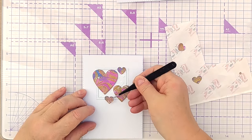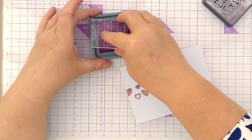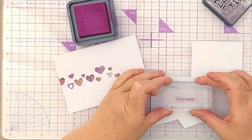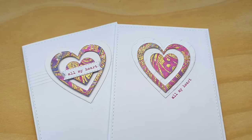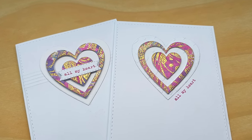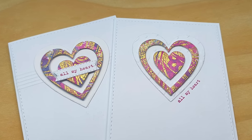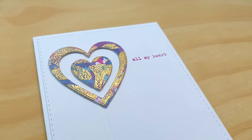To keep things super simple I chose a typewriter font 'All My Heart' stamp and stamped it on all the cards. I didn't want to use black so I used Seedless Preserves — it's a nice strong colour and already present on the colourful hearts. I stamped it in a variety of placements, which you can see in the close-up photographs.